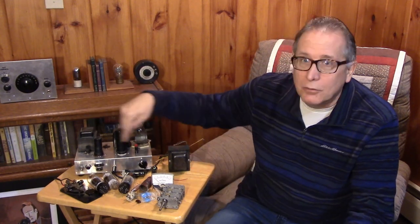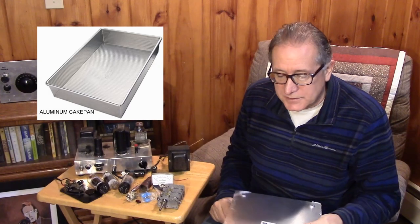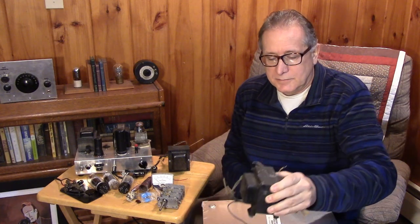My message is: don't skimp on the chassis. You really need to get a chassis that's like 15 by 12 or 15 by 13 inches. 2 inches is good, 3 inches is better on the height. Both Hammond and Bud make them. Don't skimp on the chassis because you may find that in your junk box you've got a huge TV transformer you want to use. That TV transformer is going to take up a lot of space on the chassis, but a transformer like this is going to support a transmitter possibly able to put out 50 or 70 watts.